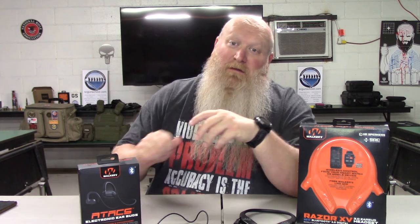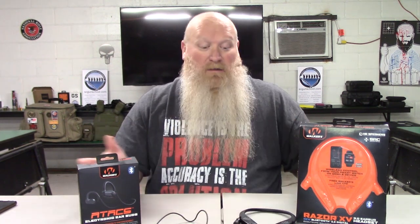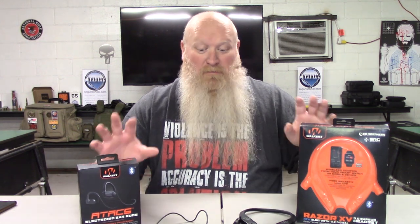I still have the Walker's Rope hearing protection, which is very similar to these. The only difference between these and the Ropes is you don't have access to the app on your phone. For these, Walker's does have an app where you can control the volume, the auto shutoff, and all that stuff — the Ropes don't have that. They also don't have the different sound options. I had some issues with the Ropes and had to send them back; they're currently being replaced by Walker's, which is why I don't have them out here.